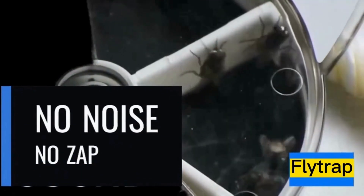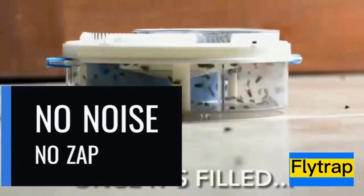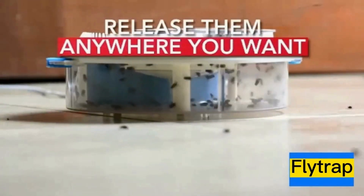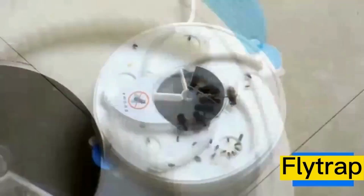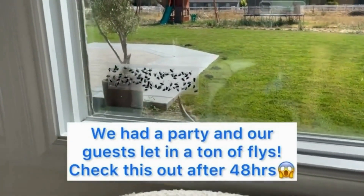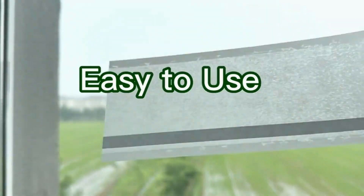This reusable feature means that the trap is designed to be used multiple times. After catching flies, you can empty it and set it up again, making it a cost-effective option. There are various types of fly traps available, including adhesive strips, hanging traps, and window fly traps.